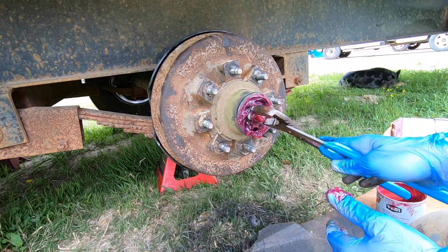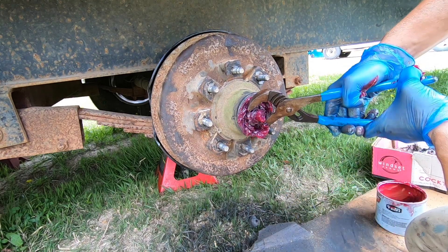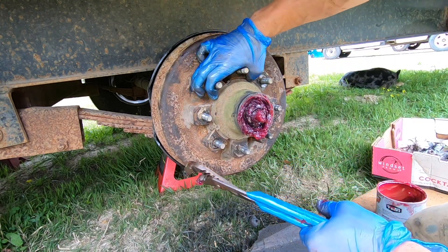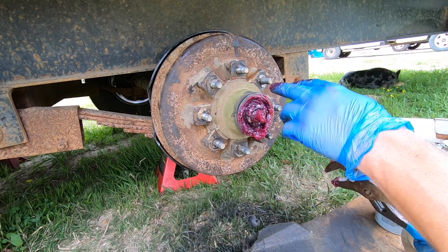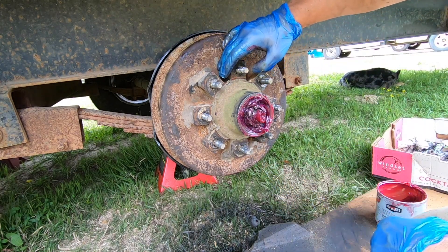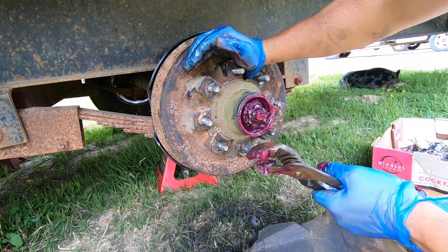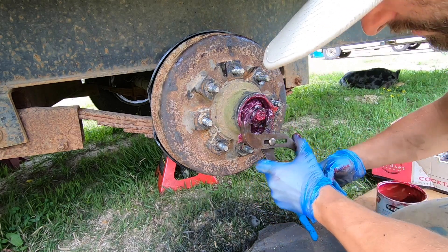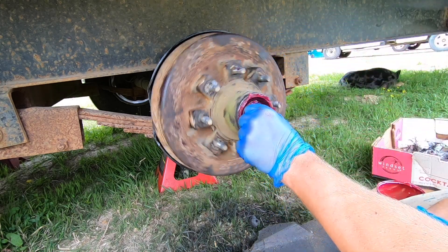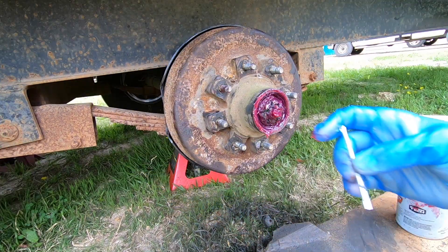Now that it's hand tight, take the channel locks and tighten it up some more. Tighten it again to make sure the bearing is seated — when the hub locks up, everything is nice and tight. At that point, loosen the nut a quarter turn — the hub should spin two revolutions pretty easily. Check again that the bearing is seated tight, then back off another quarter turn, hold the nut in place and spin. Check for play top and bottom and side to side — it should be nice and snug.